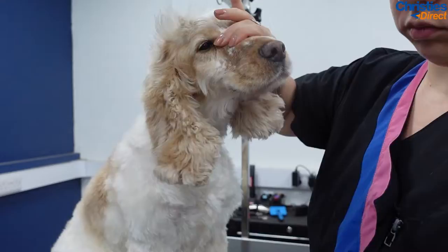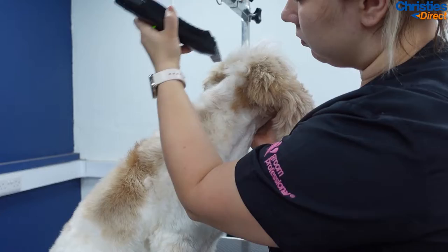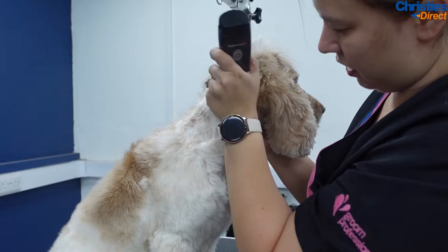As you may have seen in previous grooming videos, I like starting a little bit unconventional — I will always clip the neck area first. You may be able to spot the brand new Designer Dog and Walters clippers in my hands; I got a chance to test them out and I absolutely adored using them.